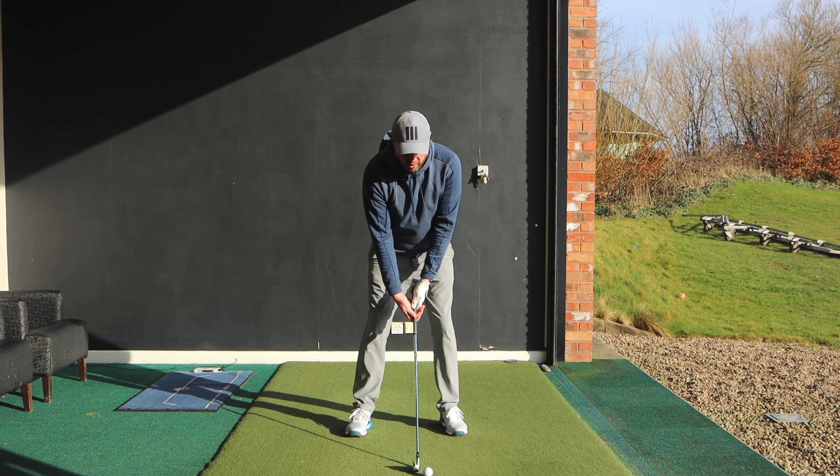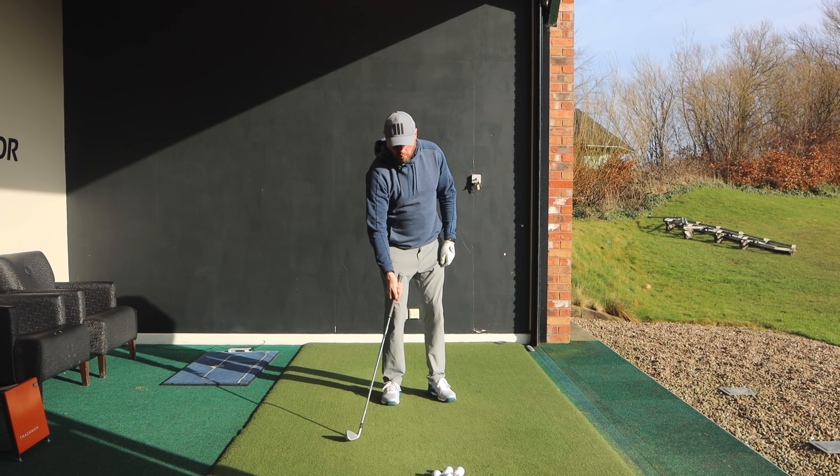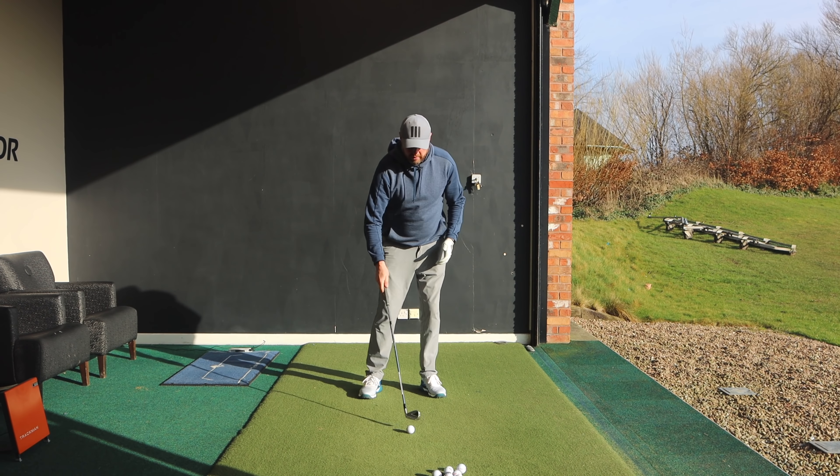When most people mis-hit the ball on the floor, the feedback they give themselves or that playing partners give them is that they need to hit down more on the golf ball. What I'll very often see is when they swing, they either hit down a lot more and hit way behind the golf ball, or they drive the ball into the ground. Then maybe they get told they're hitting down too much. So how do you make sure you get the club traveling down through impact without trying to hit down?